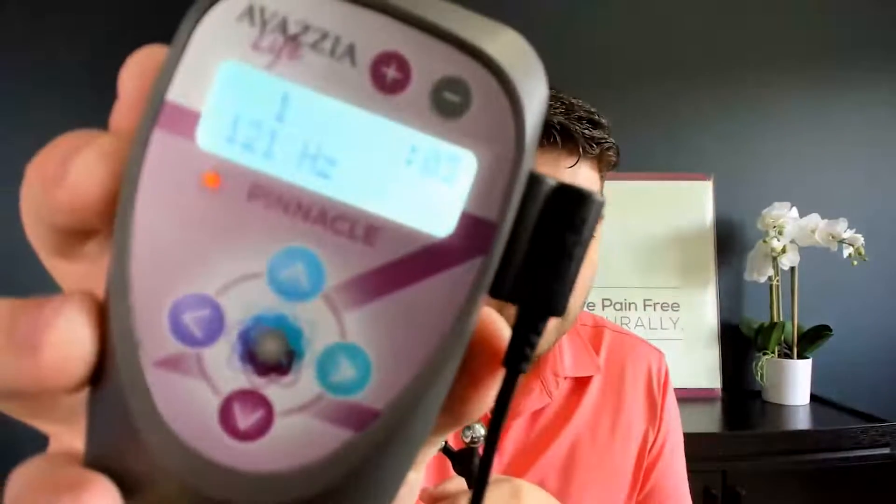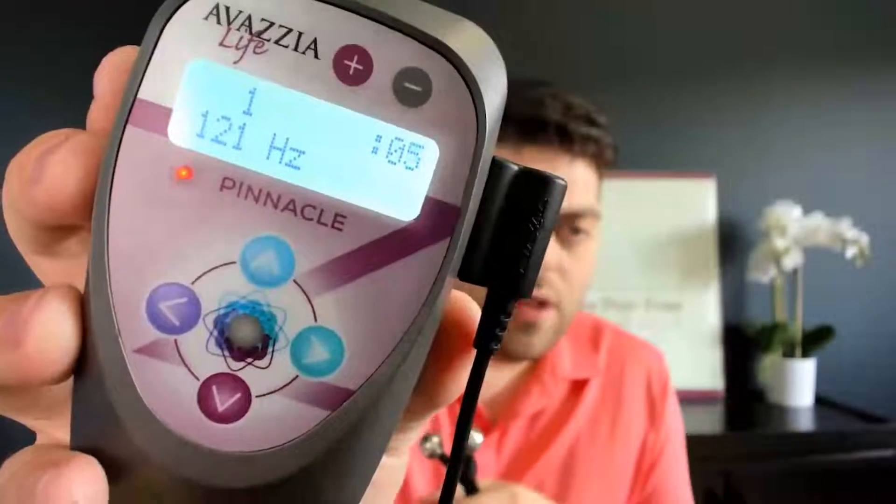I have my Vazia Life Pinnacle here, but any of our devices have the base program for this. When you turn on the device, you're going to scroll down either by pressing the mode button or the arrow buttons, depending on your device, until you find 121 hertz. You can see here I have locked 121 hertz in by pressing the middle button.